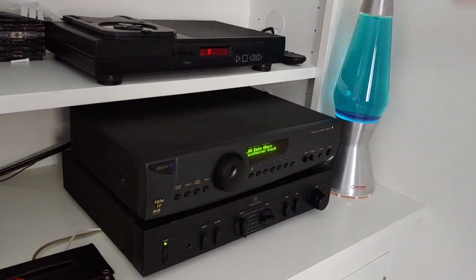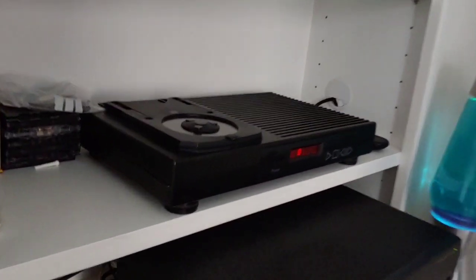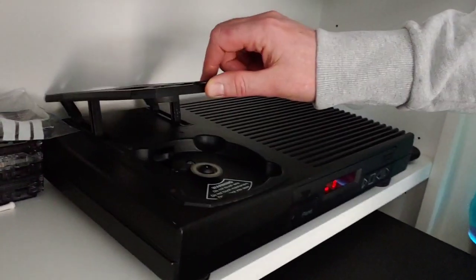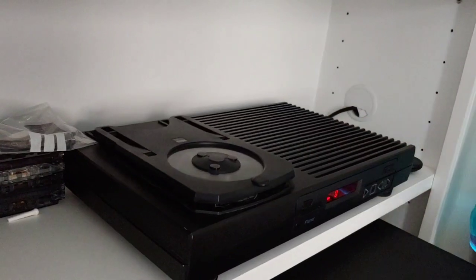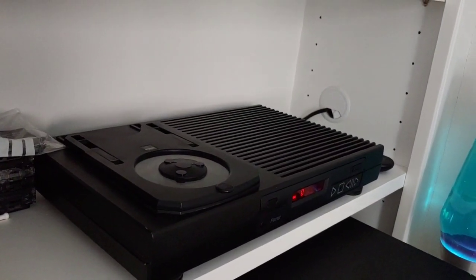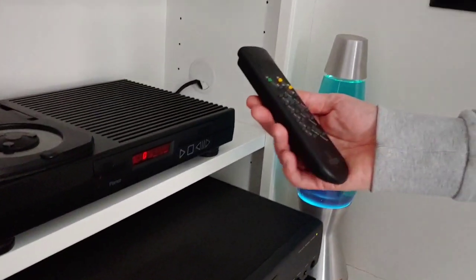And there's a Rega Planet CD player at the top — I just love the design of it. It's top-loading, like a VHS, and it comes with a remote. All in great condition.